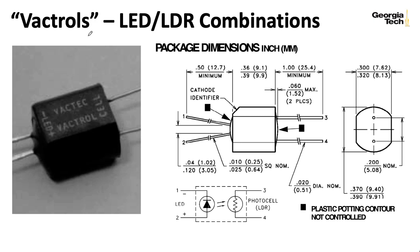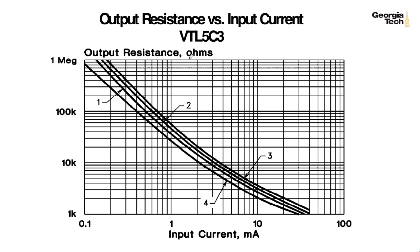The particular Vactrol that Buchla used is the VTL5C3. Here you have some curves that show how the resistance of the Vactrol drops with respect to the current going through the LED part of the Vactrol. Curve 1 and 2 are at room temperature, in the middle.